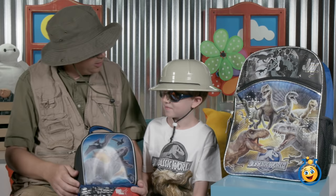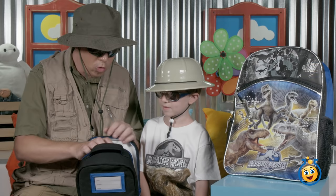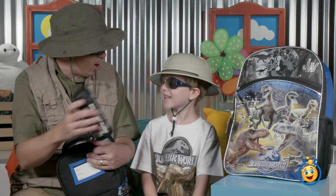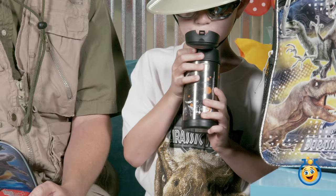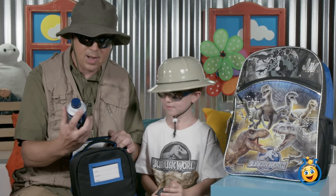It's actually a she — did you know that in the movie? Let's open up this lunchbox and see what's inside. Oh, look what we've got — a Jurassic World water bottle with Indominus Rex on the front! Indominus Rex is just everywhere. You're gonna be able to use this when you go to school. I think you push this button then drink out of it.